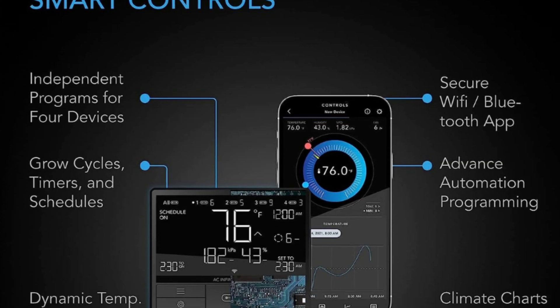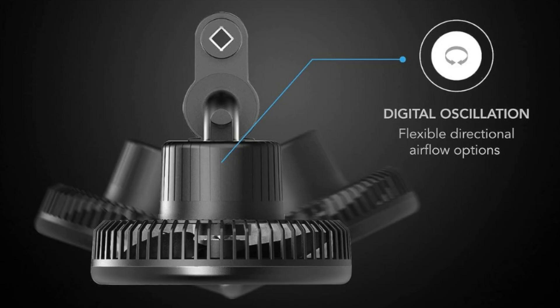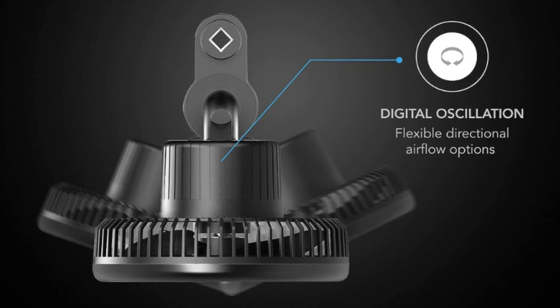Number 6: Smart Programming Features. Controller 69 Pro custom-automates each grow device to dynamically adjust its settings.